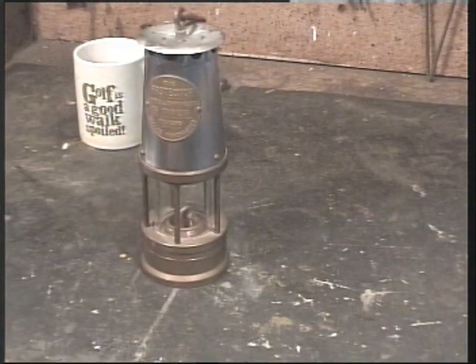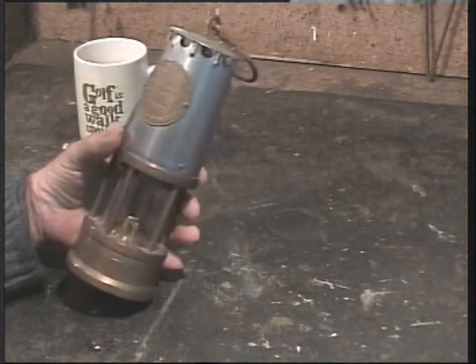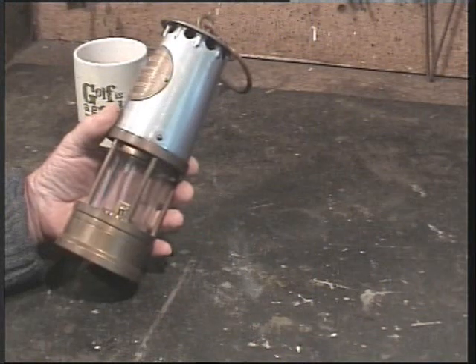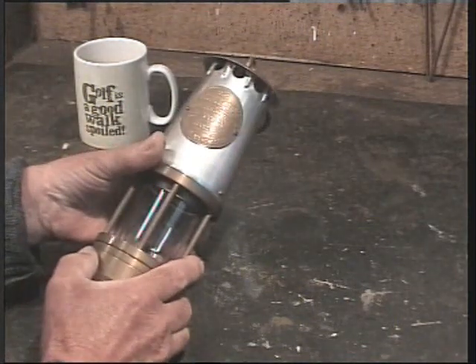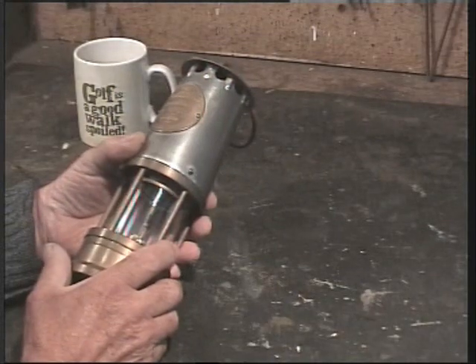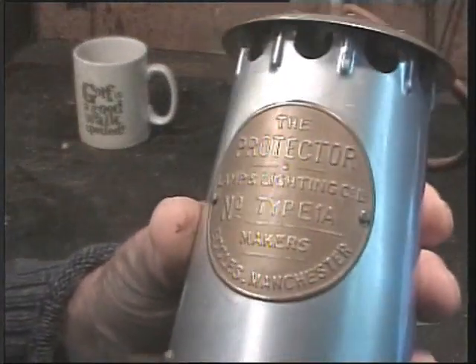This is a colliery or miner's lamp, and there'll be some of you who immediately jump up and down and say it's not a miner's lamp. Well, you're technically correct, but don't split hairs at this stage — I'll move on. This is called The Protector. It's a lamp and lighting company limited, type 1A. The makers are Eccles in Manchester. There's the label.